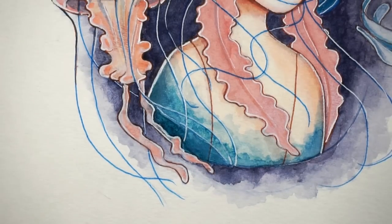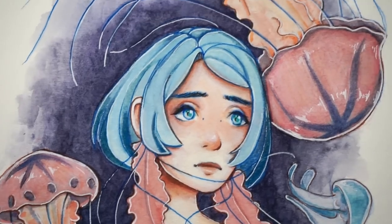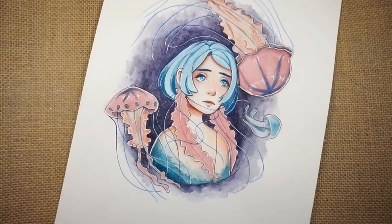So here's the final drawing. I'm pretty happy with the way it turned out. I hope you enjoyed seeing the video. I'm going to do some more aquatic-themed drawings to go with the theme. Thanks for watching, and I'll see you in my next video.